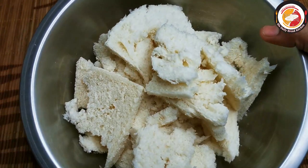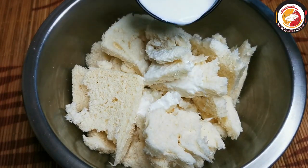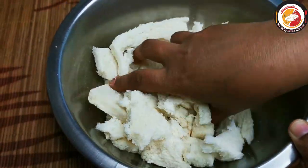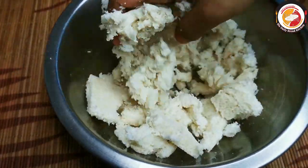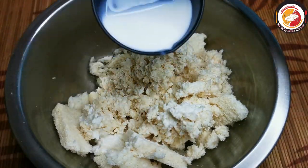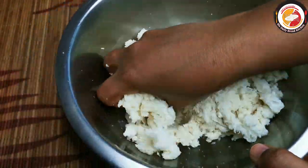Here I'm using five slices of white bread. Cut the edges and remove them. Then add cold milk, little by little, and knead very well to get a dough consistency.